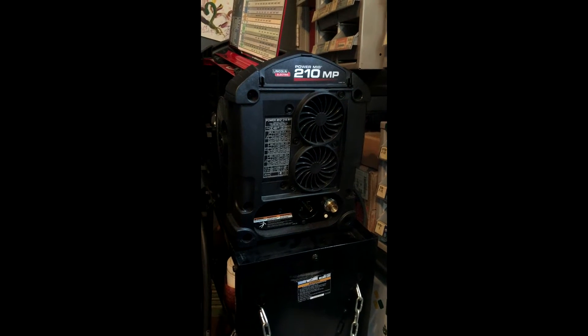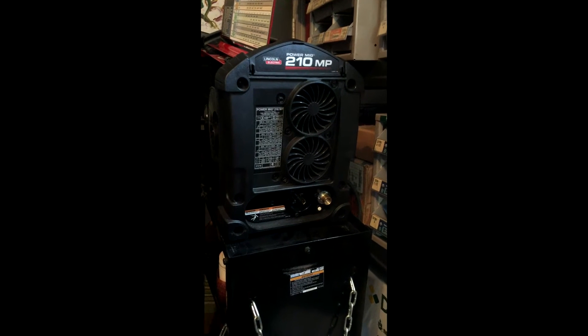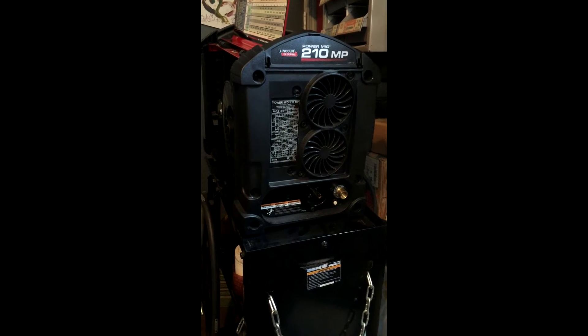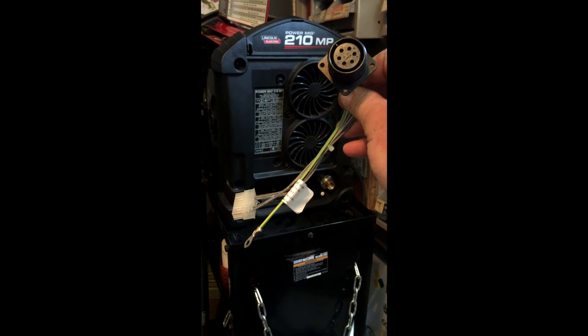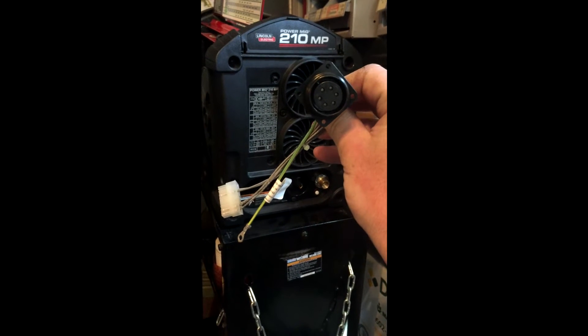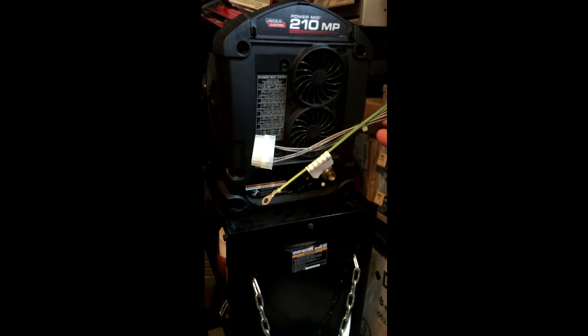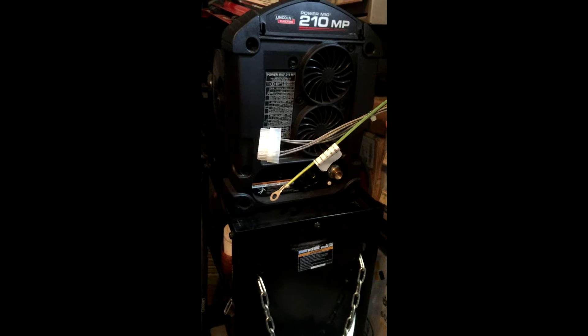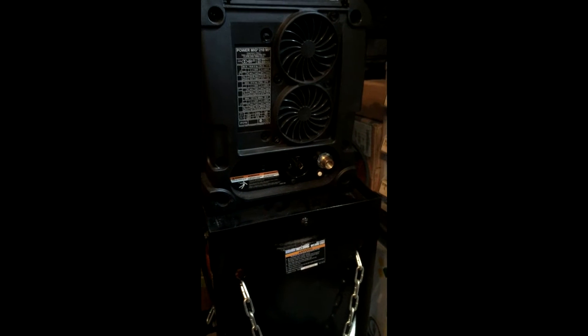Today I'm working on my Lincoln 210 MIG TIG ARC flux welder, adding the foot amp control adapter. This is the adapter you need for using TIG on this machine. It's got the six-pin adapter and the wiring harness for the unit. It's the Lincoln K4104-1 adapter kit.